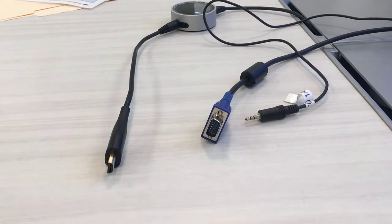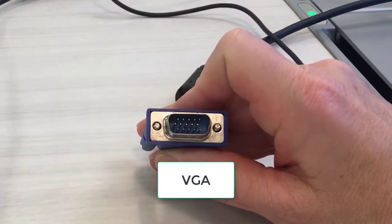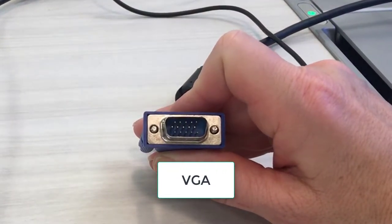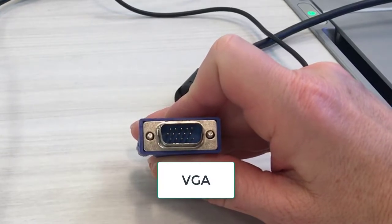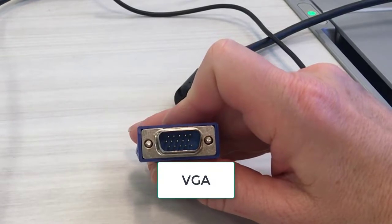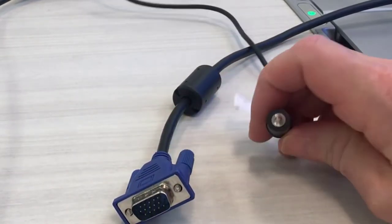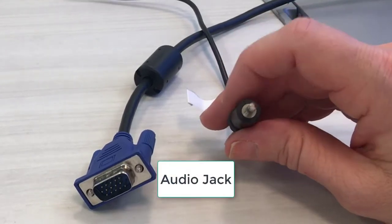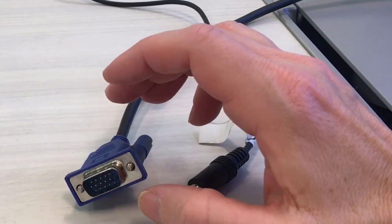You will see a VGA connection. Take a good look at this VGA cable and make sure none of the pins are bent or damaged. If they are, the VGA connection will not work for you. The VGA connection provides a video connection and it is always used in conjunction with an audio jack. The audio jack transmits sound and the VGA cable transmits video.